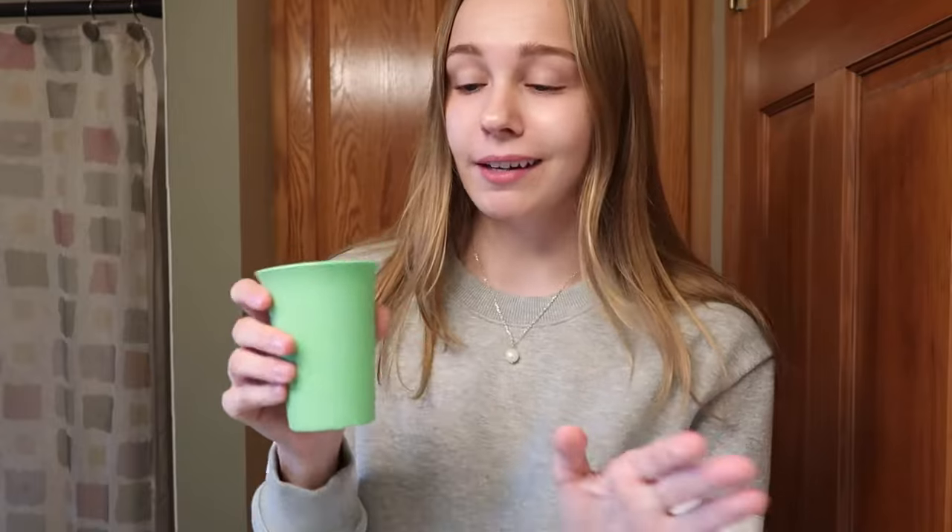The only thing I'd suggest at the end is to rinse your teeth with some water. You don't have to brush them again — just a light rinse. But that's the end of the video. I hope you guys enjoyed it, and let me know if you want me to review any of the other products. Hope you guys have a great day — thank you so much for watching, see you in the next video.